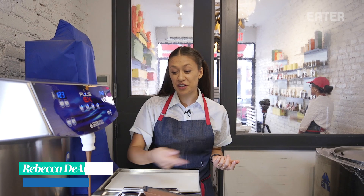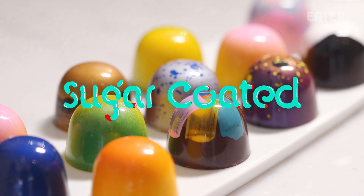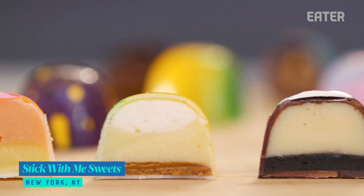You know when you just feel almost childish and you just want to run your finger in? I really wanted to do it just now, but I didn't because you'll ruin the whole thing. I don't want to contaminate it, but I want to contaminate it. We're at Stick With Me Sweets with Susanna Yoon, and today we're going to stick a whole marjolaine cake into a bonbon.